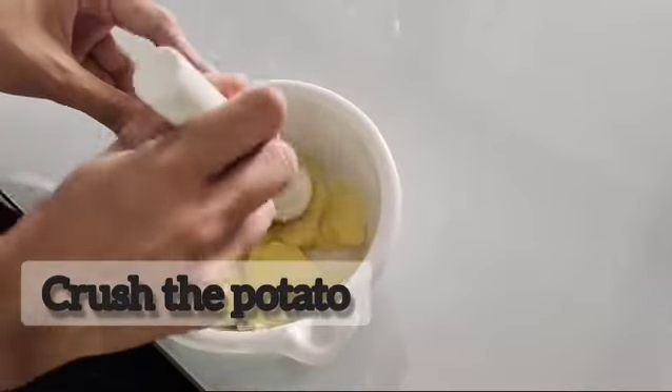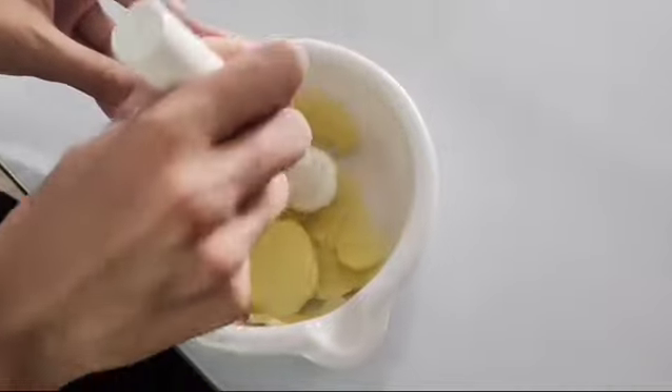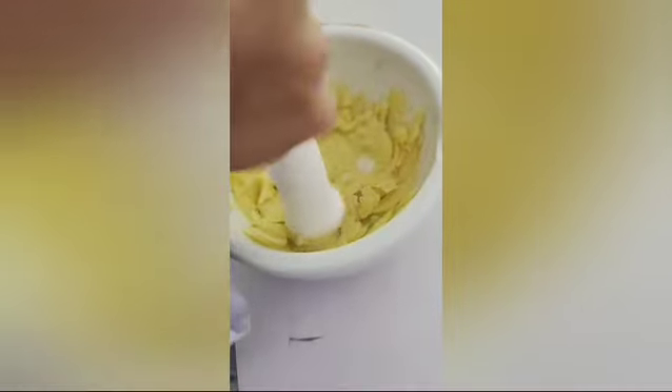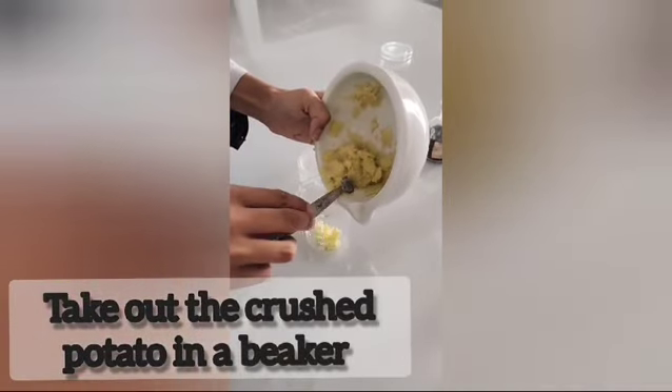Now, crush the potatoes using mortar and pestle. Make sure you crush them thoroughly. Take out the crushed potatoes in a beaker.